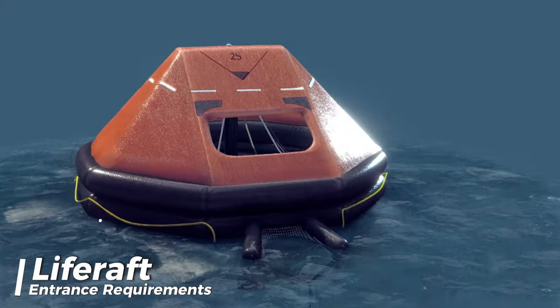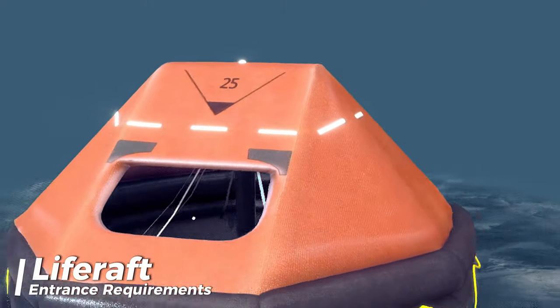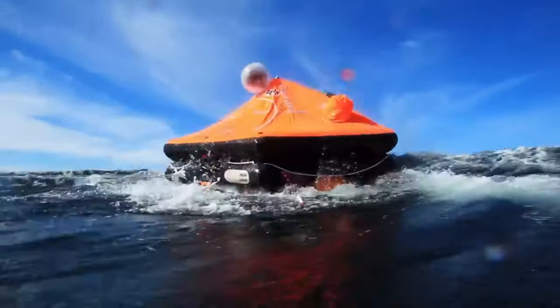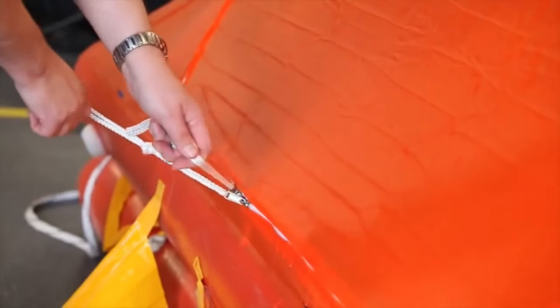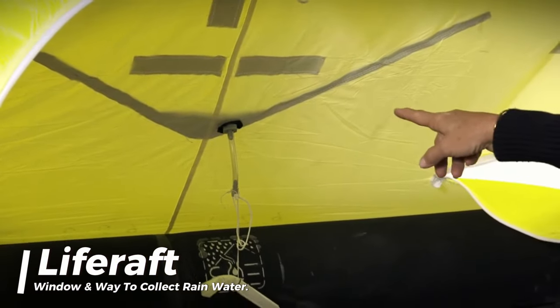For life rafts that hold more than eight people, there should be at least two entrances located opposite each other. The life raft should also allow enough air for the people inside, even when the entrances are closed. It should have a window for looking outside and a way to collect rainwater.